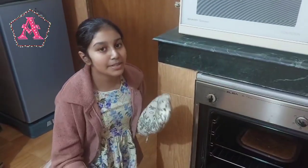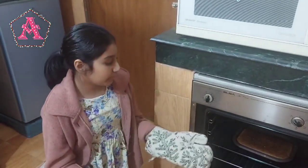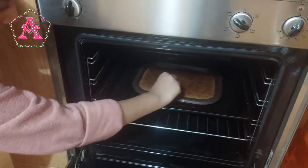Now 13 minutes have passed and I'm going to be checking with a toothpick whether the cake is baked or not. Wow, it's perfectly baked! After the cake has been baked, I put it to rest at room temperature for 20 minutes.